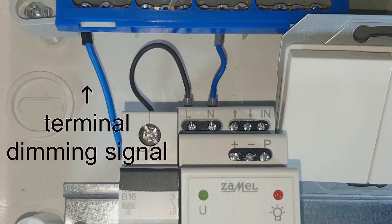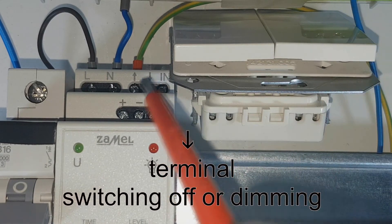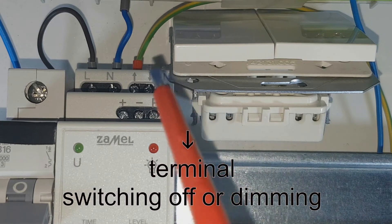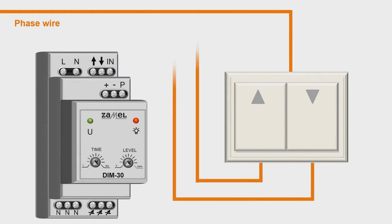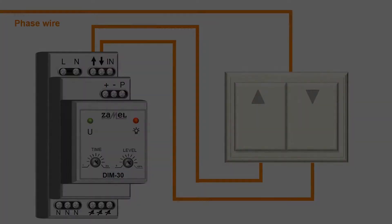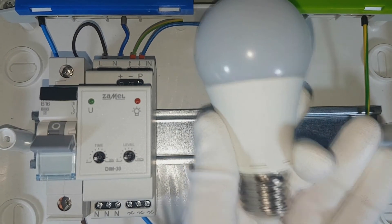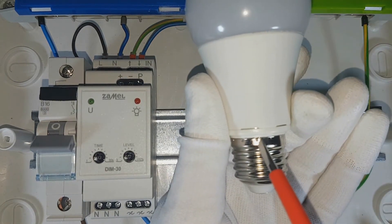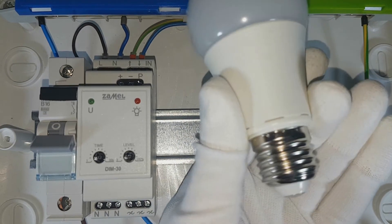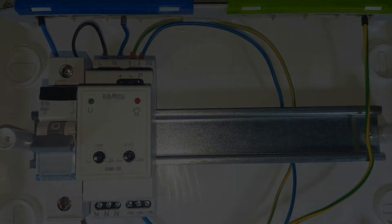Connect the double button. Connect the brightening signal to the terminal marked with an arrow pointing up. Connect the dimming signal, coming from the same button, to the terminal marked with an arrow pointing down. Connect the dimmer output to the lighting source. The terminal marked with the letter N transfers the neutral signal to the source. The terminal marked with an adjustable sine wave is the output of regulated supply voltage which is transferred to the lighting source.